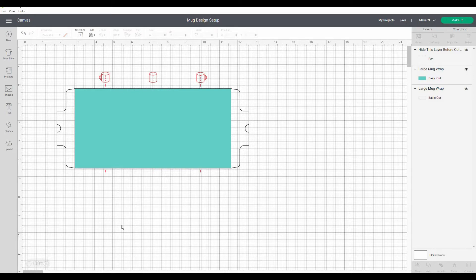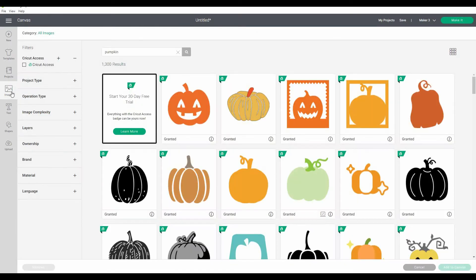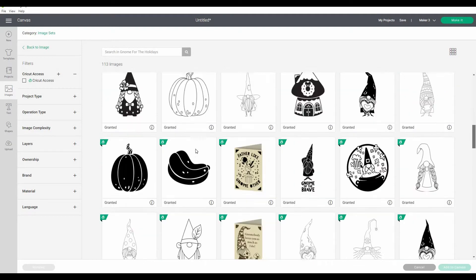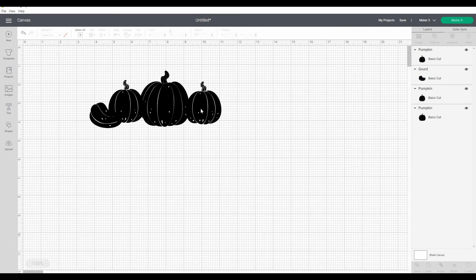Now we're going to select some pumpkins and use the slice tool to jigsaw piece them together. I searched for pumpkin in images — here's the code you'll need — then selected 'view image sets' from Gnome for the Holidays, which has a few different pumpkin designs. I selected a couple and inserted them into the canvas. I've also just duplicated the small one as well.